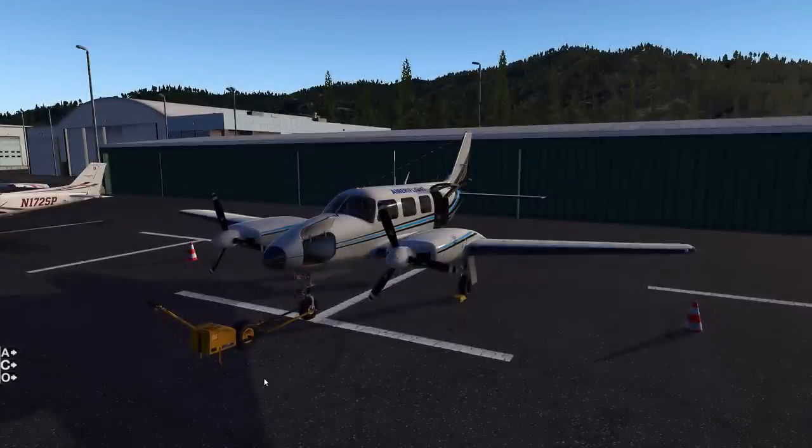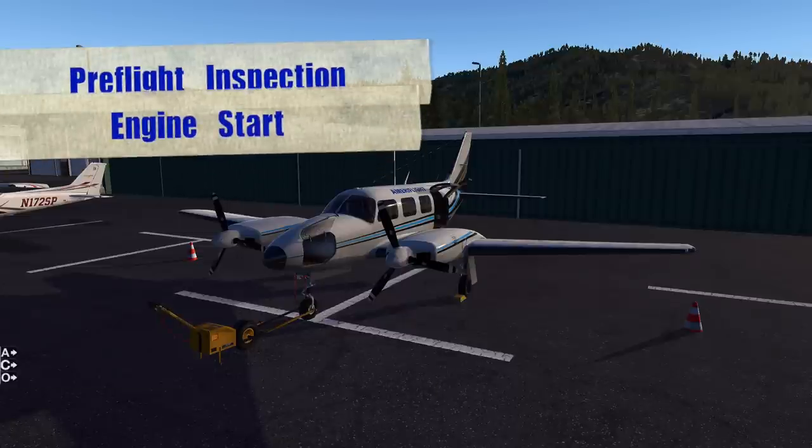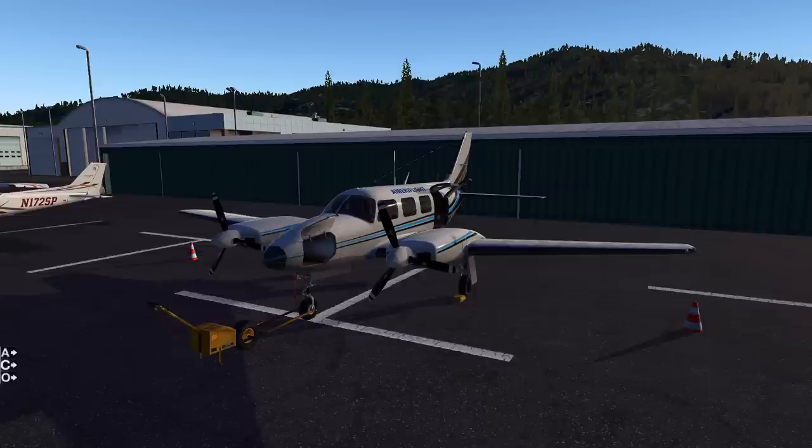Welcome to the first video in the Freight Dog Piston series. In this video we're going to cover pre-flight inspection, engine start, taxi checks, and all the way to the run-up. We're going to have a separate video for the run-up, and we're going to go into depth on the engine and its operating mechanics when we get to the run-up portion of this series.